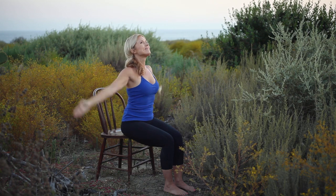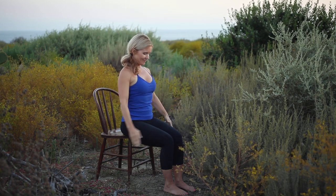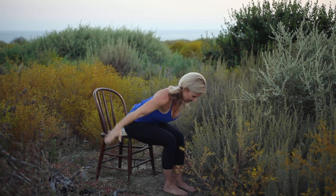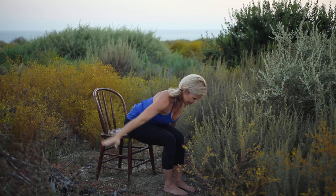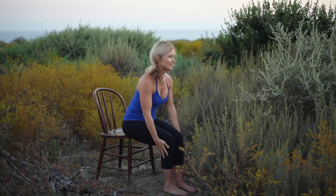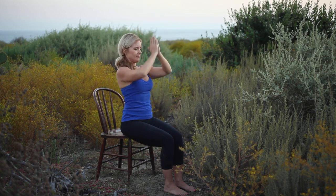Inhale, arms sweep overhead. Exhale, hands to thighs, folding forward, feeling the back of the neck long. Inhale, lift to a flat back, arms open wide. Exhale, folding forward. Inhale, lift the torso to upright, arms sweep overhead. Exhale, hands to prayer position.